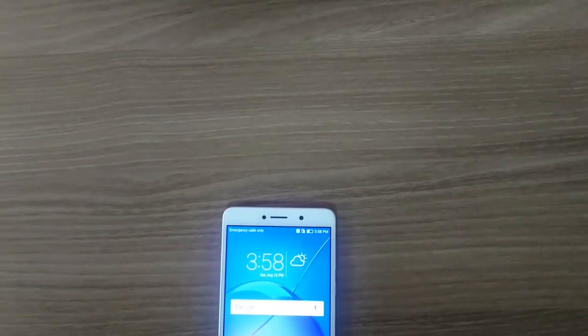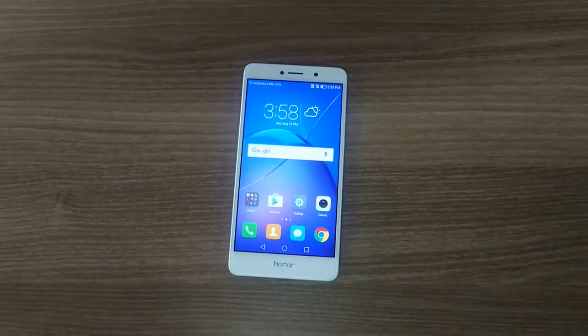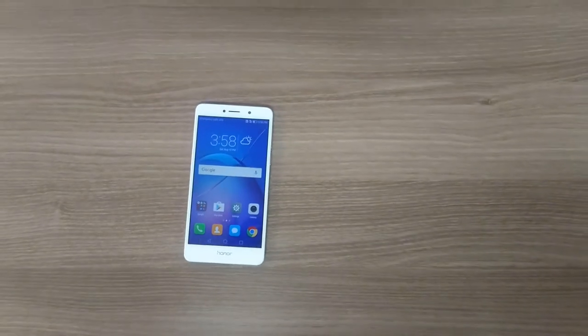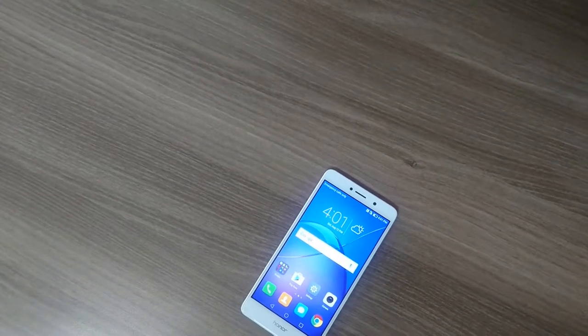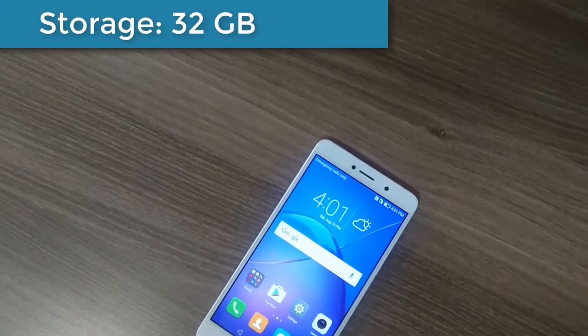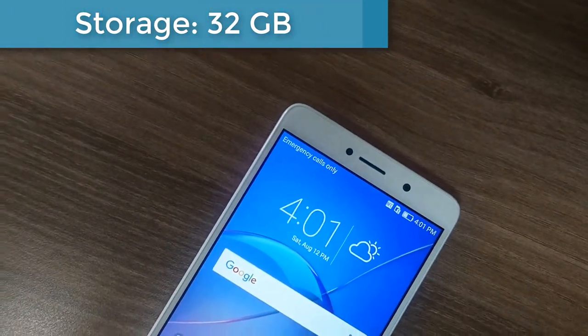It's a large 5.5-inch display offering up to 1080p resolution. You could get a slightly clearer image with a QHD display, but that's not going to happen at this price point. The Honor 6X is advertised as having 32GB of storage, but you won't have all of that to play with.